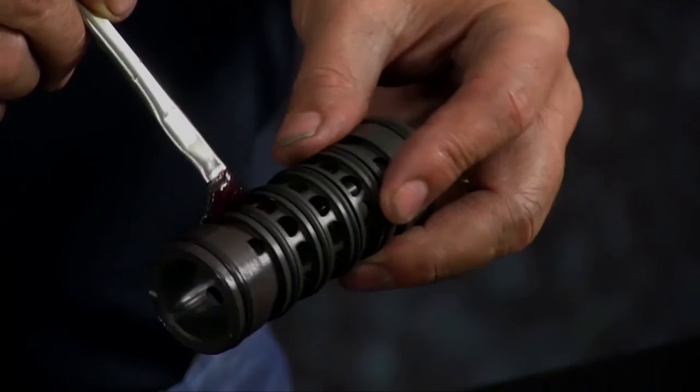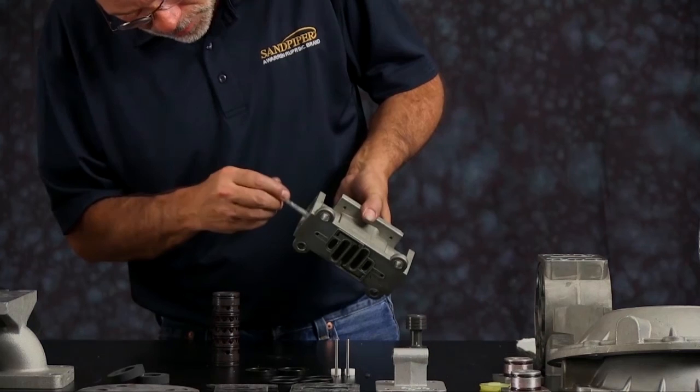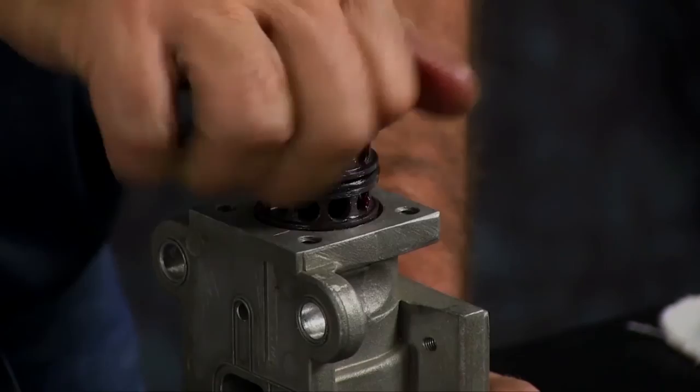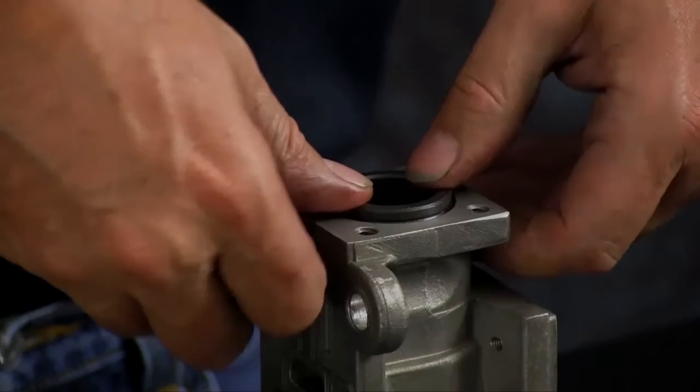Grease is applied to keep the items from catching, binding, or cutting while assembling components. Press the sleeve in, pressing and twisting as it goes in so as not to roll or cut an O-ring. Don't worry about centering it — it will self-align when you put the end caps in.